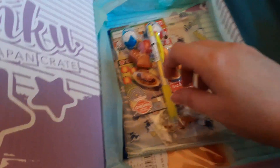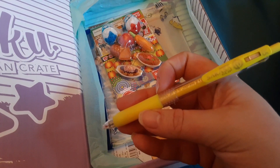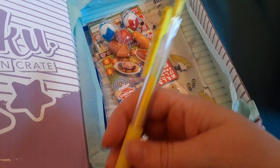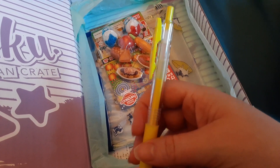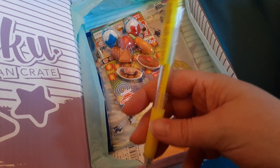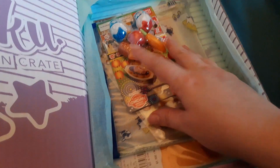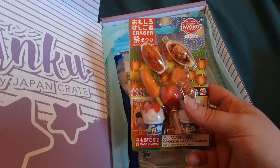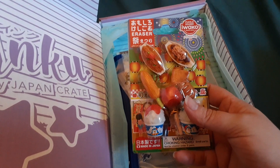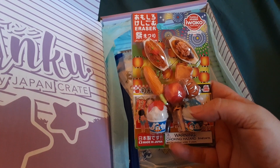Next is a Sarasa pencil by Zebra. These were going to come in one of five neon colors, and it looks like I got the yellow one, which I'm not mad at. Next, these are erasers — they're called the Japanese festival erasers. These erasers are inspired by the foods you see at Matsuri in Japan.